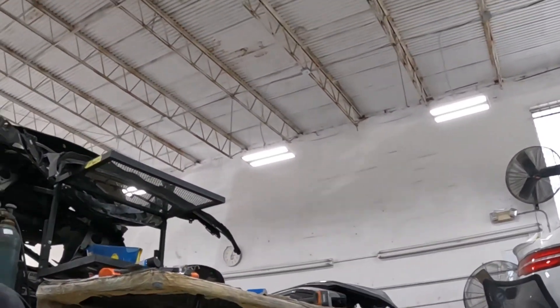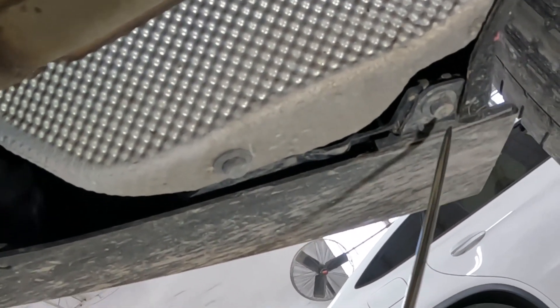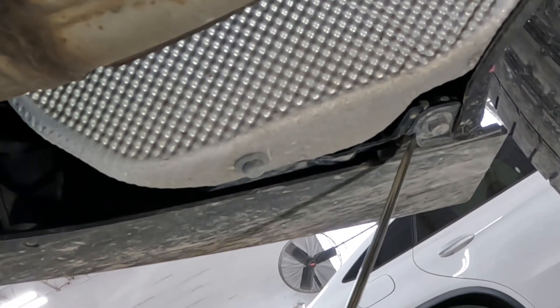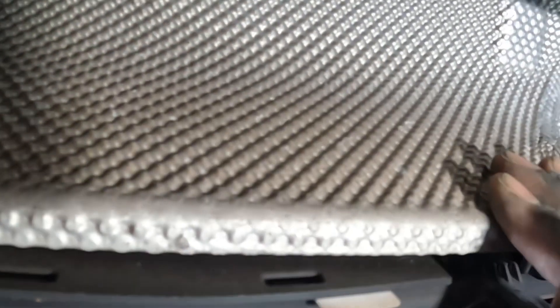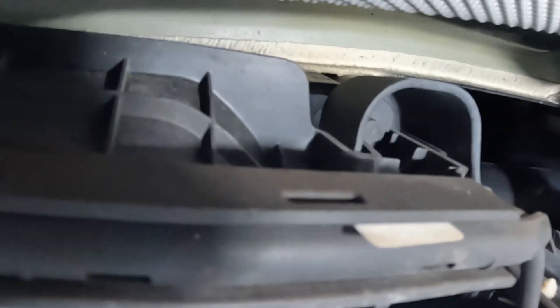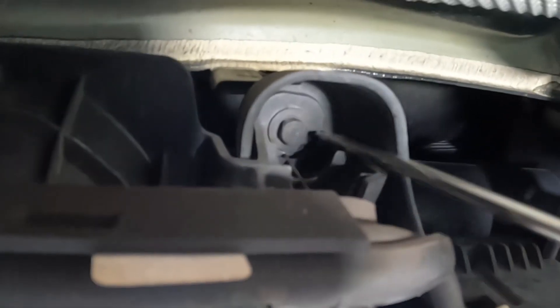Down here in the bottom, on the left side, you see that screw right there — that is a 10 millimeter. Turn it to the left and take it out. There's two of them, one and two. Then come down here — you see this heat shield right here. I want you to partially bend it out of your way, just like that. This thing is flexible, it bends right back. See that screw right there — take that screw from there.